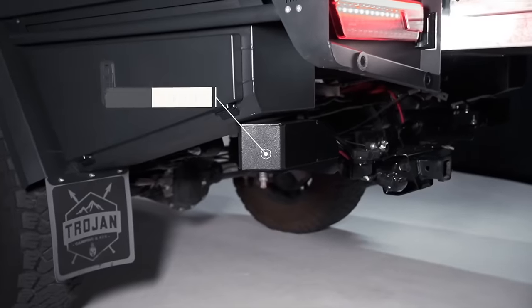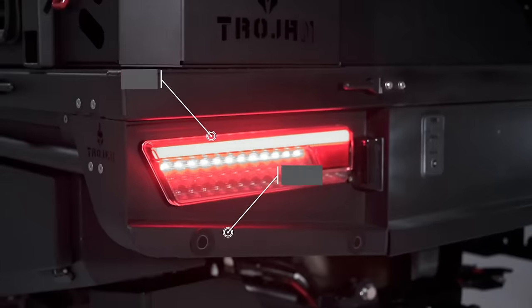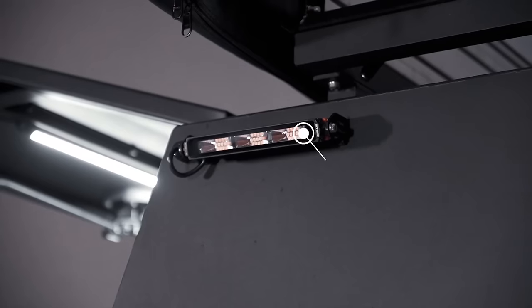This Trojan Camping and 4x4 heavy duty tray and canopy package is designed to keep your tools and camping gear secure.